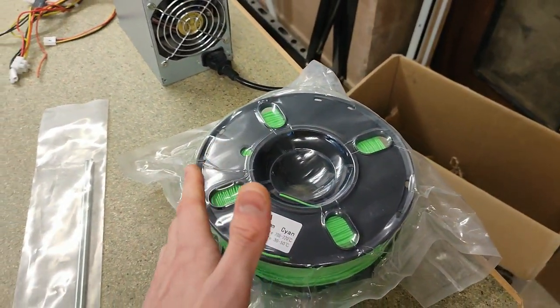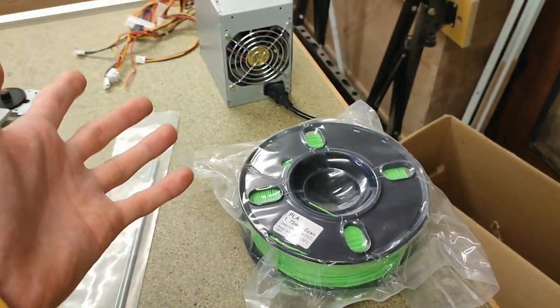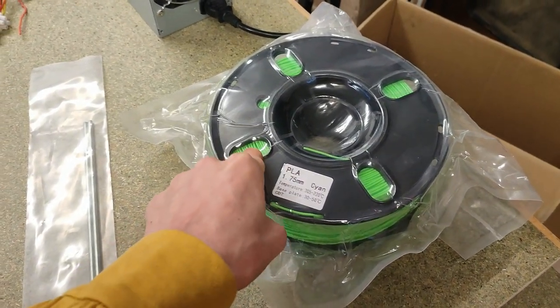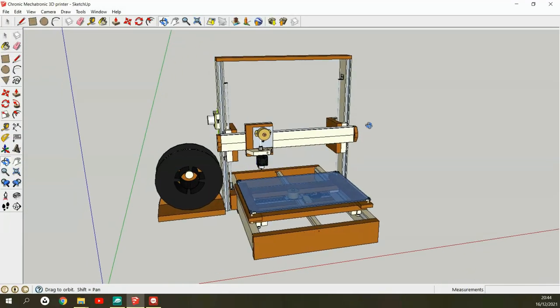I do plan on making my own filament later on from discarded 3D prints and general household plastic waste, but to start off I do need some filament to begin with. I'll go into much more detail on all of these things in the next episode when we'll actually build the printer. As you can probably imagine, the last few months I've spent quite a lot of time researching, learning about 3D printing, and especially creating a CAD model of my own printer in SketchUp.